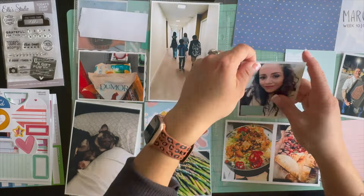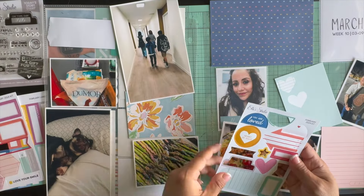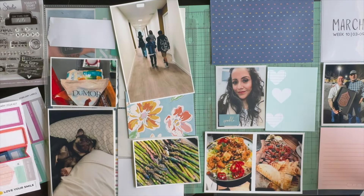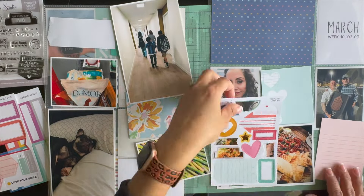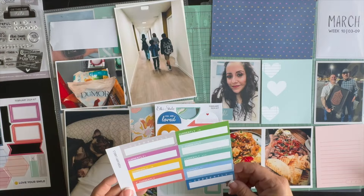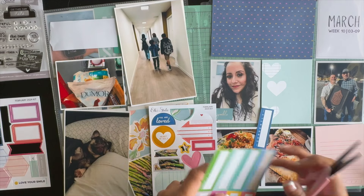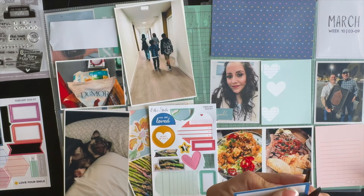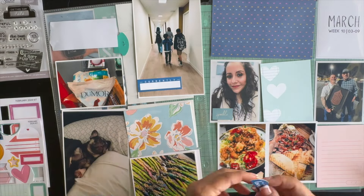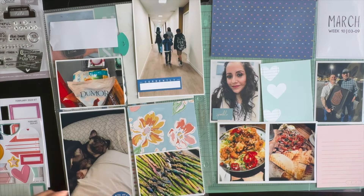So I just pulled out this Dear Lizzie paper pad — 'She's Magic.' I know it's an older paper pad, but I feel like these colors go well with the die cuts and cards that come in the kit. I pulled out a 6x4 that was perfect because it was already cut, and then I just cut down this 3x4 card with the flowers, and it meshed well. I'm using this as a label for the top picture.